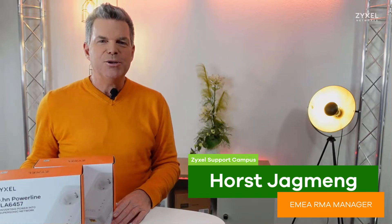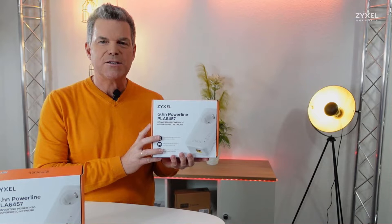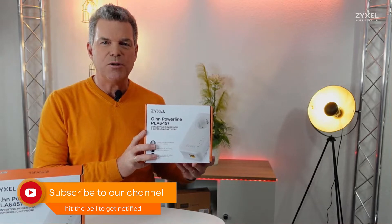Hello and welcome to a new episode from Zyxel Support Campus. Today I want to introduce the Powerline Adapter PLA6457. It's a GHN Powerline Adapter that has high speed on the power sockets.